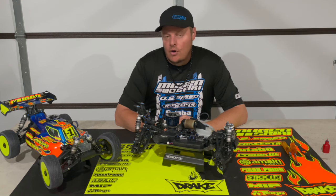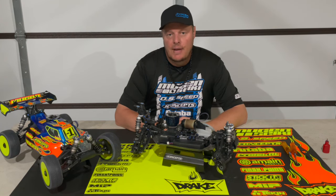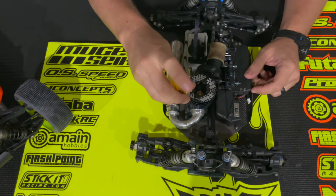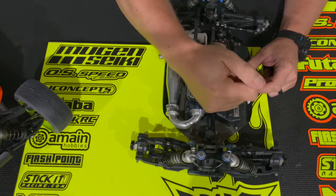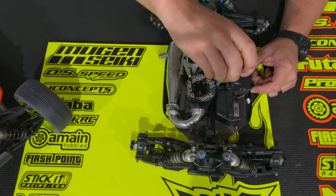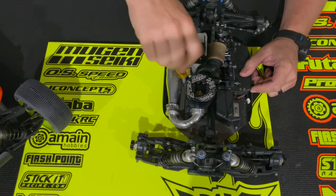Again, sounds like a really simple and basic thing — setting gear mesh — we've all done this, but I just want to point out a few key things that will hopefully allow you to ensure your mesh stays consistent over long runs and is also properly set. I'm going to go ahead and loosen up the screws on both the top and bottom side, and basically show you as if I was starting with everything new.